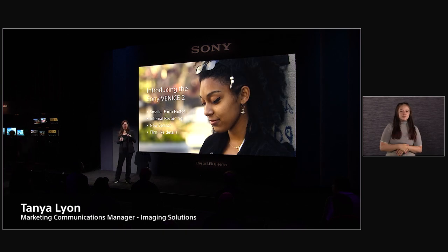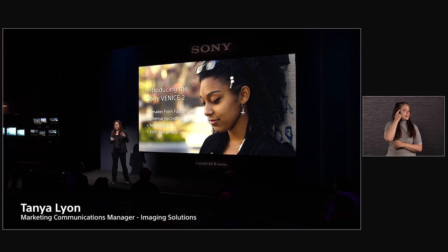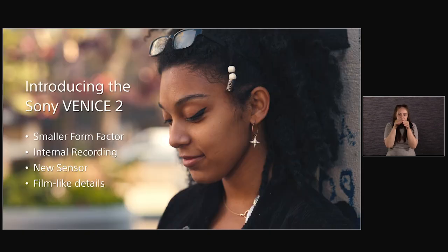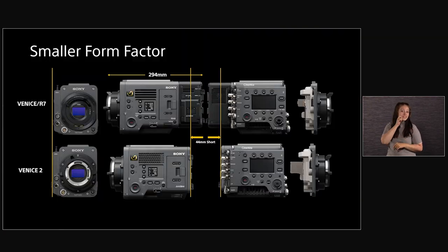When people say 8K, I think what we're always expecting is a very hyper-digital look — like seeing pores on skin, lines that maybe you can't even see with your naked eye. But this shot was done by Gonzalo Amat, using only available light with no film filters, and you can see that her skin still looks very natural, very film-like. The Venice 2 also has a smaller form factor — about 44 millimeters smaller — with internal recording, so we lost the R7 recorder, and it has this revolutionary new sensor, which we'll go into more detail on.